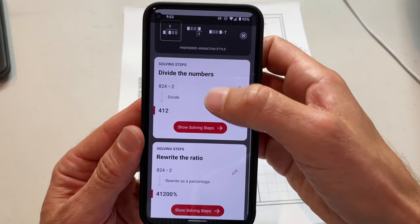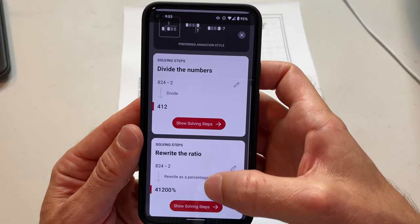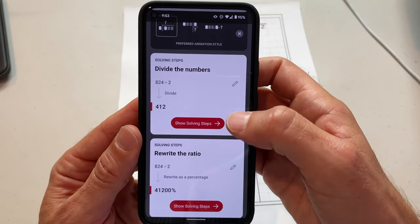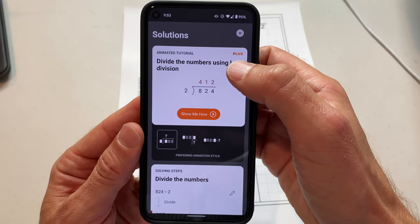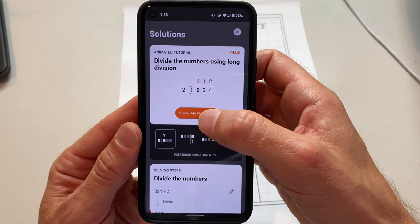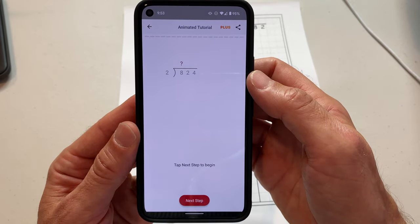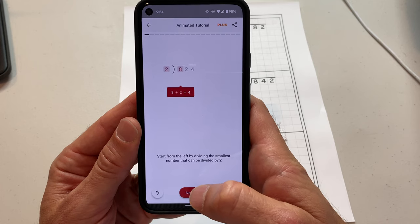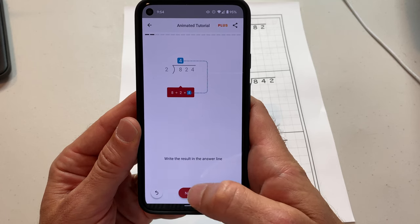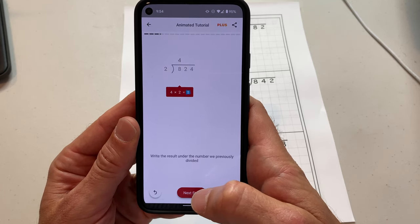It has the solving steps and other methods as well, so it tells you different ways of doing these things. If you're a subscriber, you get these cool animations that really explain how to do this stuff well. You start with your problem, you say next step, and it's going to show you exactly step by step how to solve it.